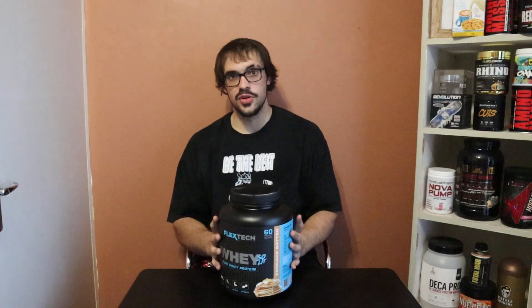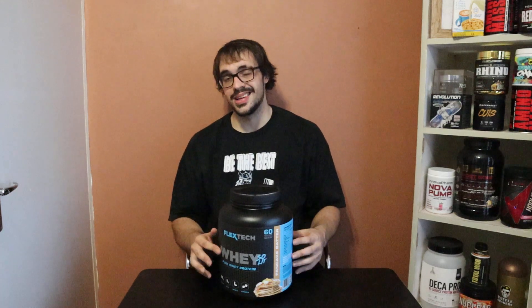Hey guys, what's going on? I'm here with a much anticipated review of Whey Solid. This is FlexTech's brand new whey protein. This is actually a blend of whey proteins — whey isolate and whey concentrate. This is actually the first South African protein that's fully disclosed.